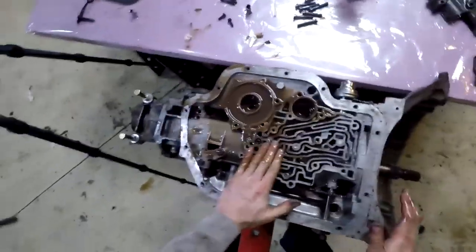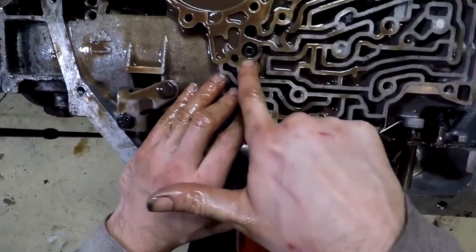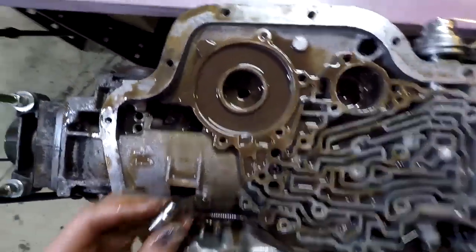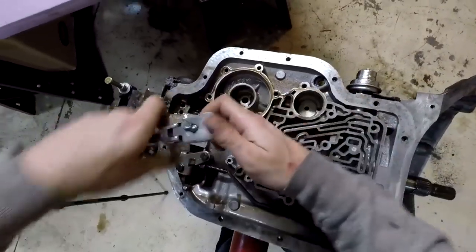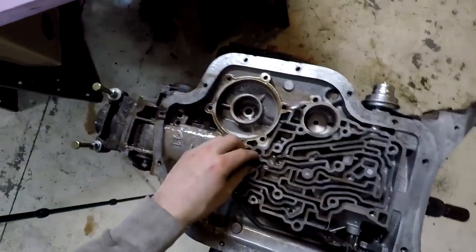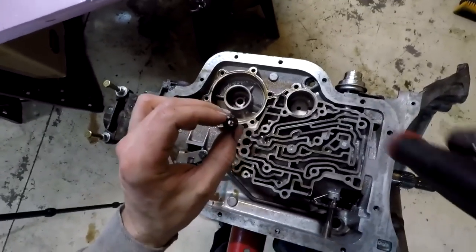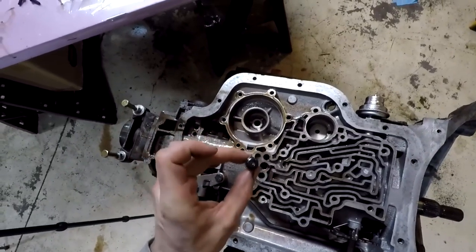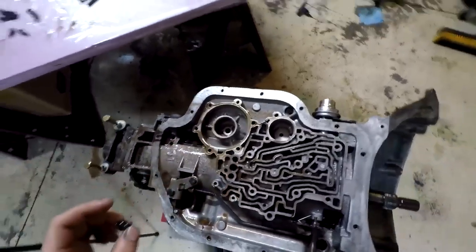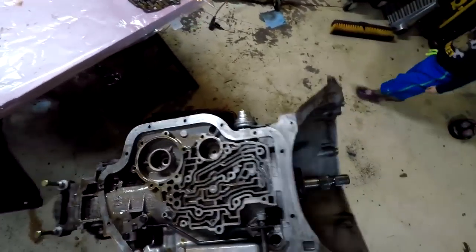So this bolt right here is connected to the center support, so that's going to have to come out. That should be like a 3/8 12-point. The case was a little bit mushroomed out though, so it was tough to get out. This is going to be for the center support, and this is also a lube hole — there's going to be a lubrication hole in there. So don't lose that thing, and we should be good to start working on getting the pump out.